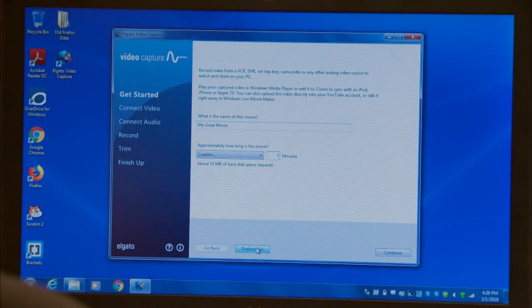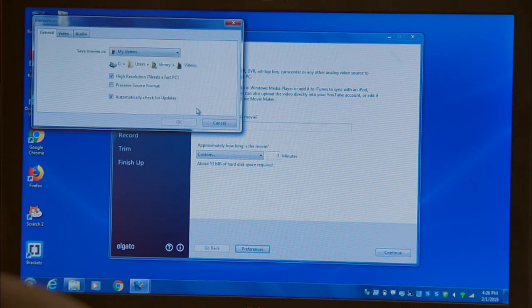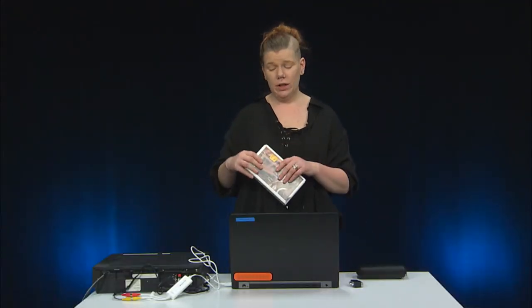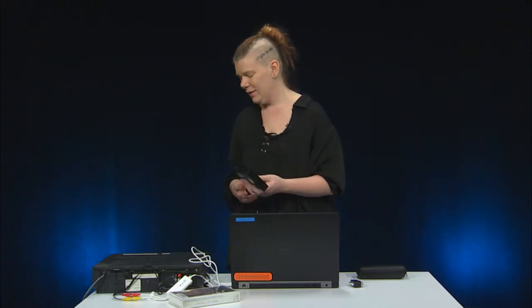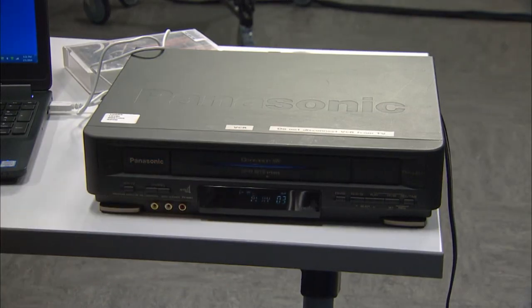Before hitting continue, check your preferences at the bottom. This is where you select the destination folder for the video as well as other settings including resolution, hue, and saturation of the image, and audio level. Most importantly, I recommend capturing in high resolution and not maintaining the source format. Go ahead and insert your VHS tape — you can put it in at pretty much any point in this process, but it needs to be in before you can start capturing. Once you're happy with your preferences, hit continue.